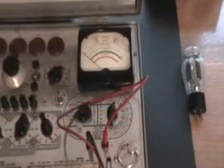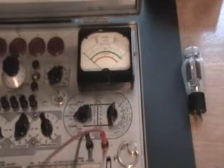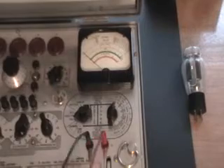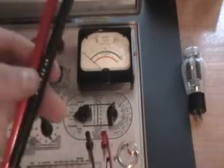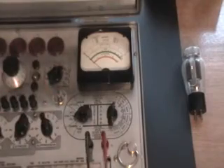I've shown the tube tester portion of this tester. This particular tester also functions as what's today called a multimeter — it tests ohms, AC and DC volts, microfarads or capacitance, and milliamps. I wanted to show those tests as well. The test leads are made to spec according to the manual, using military-grade 18-gauge rubber-coated wire along with new military-grade probes.